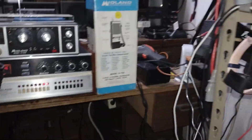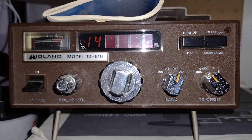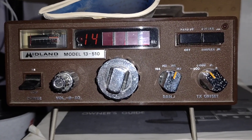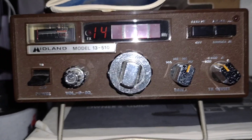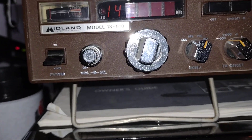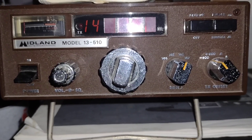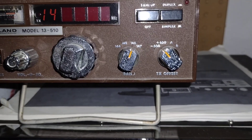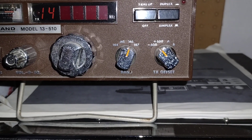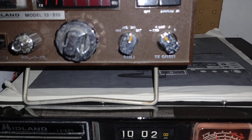In 1977, Midland came out with the 13-510, which was one of the earliest fully-synthesized 2-meter radios on the market. It offered 25 selectable channels at 1 watt or 25 watts output; a later version, the 13-510A, added a 10-watt middle output. That was my first ham radio, and it had everything you needed for successful operation on the 2-meter band.